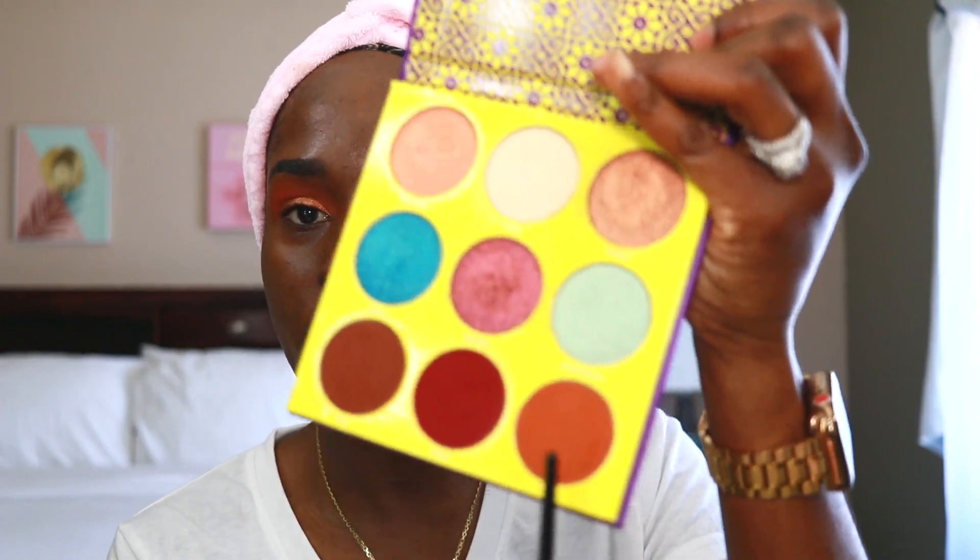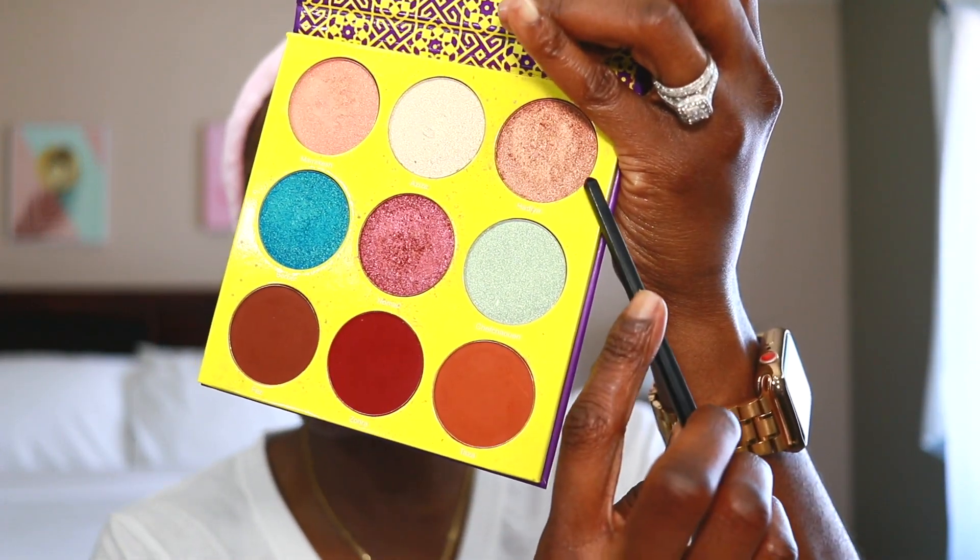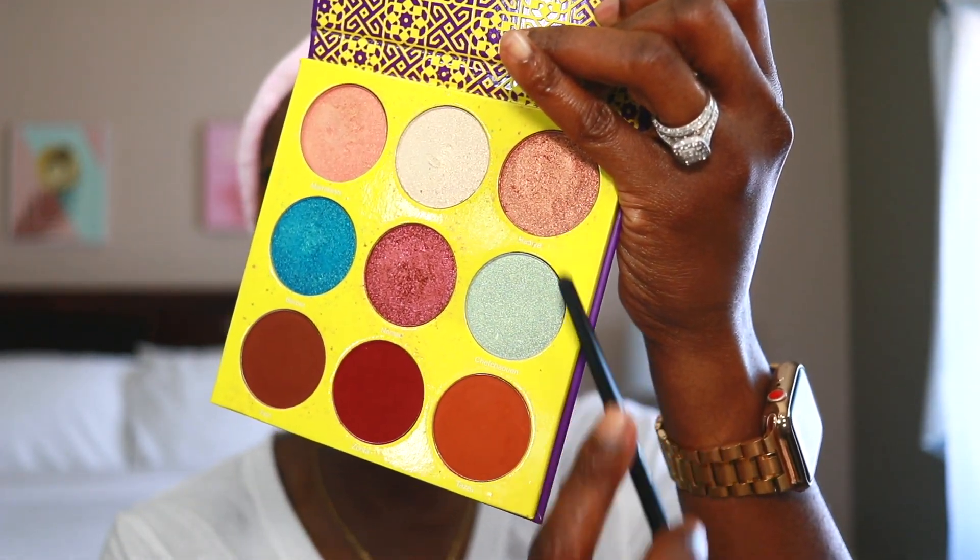I came up with this eye look — I used the shades Taza and Hadia from the Juvia's Place Saharan 2 palette.